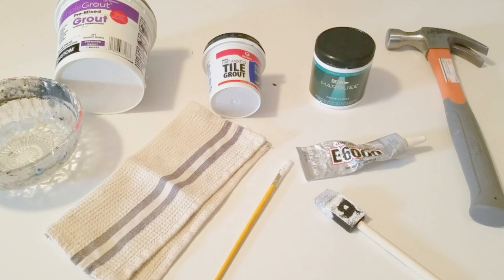I also had three wood pieces used as support, that you'll see during the assembly of the mirror.